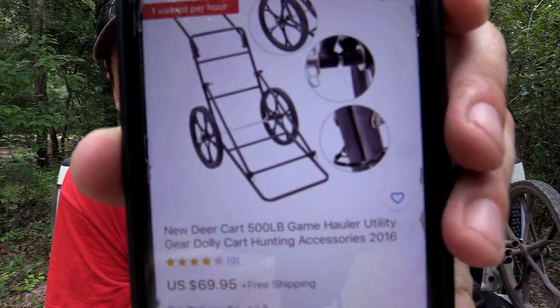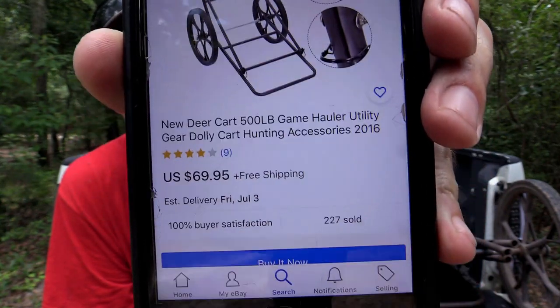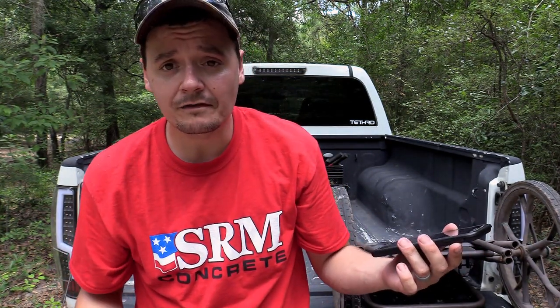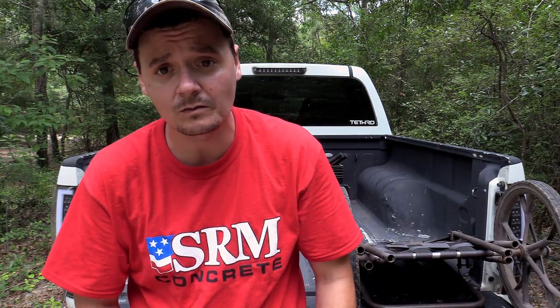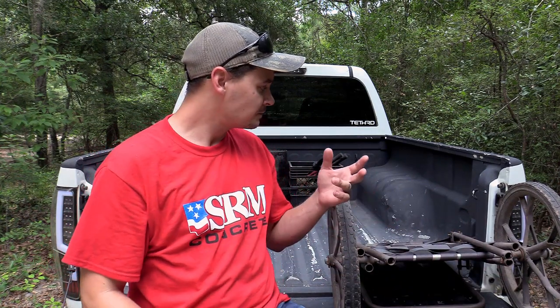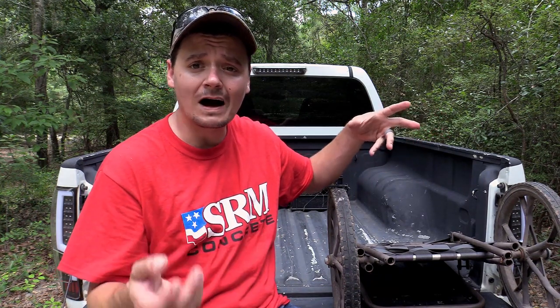This is the one I'm using. Back when I bought it, it was only $59.99; it's $69.95 now. They claim it can hold 500 pounds. There were some pros and cons when I first got it — just know that when you get it, you're gonna have to do some modifications to make it actually worth having. But for the price, it's not a bad deal. I'm gonna set it up real quick and talk about what I had to do to it and why.